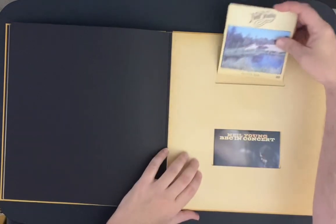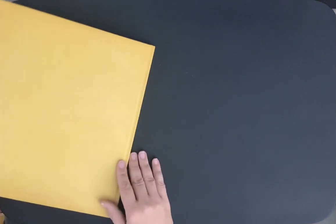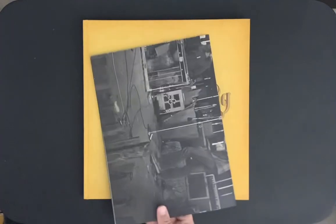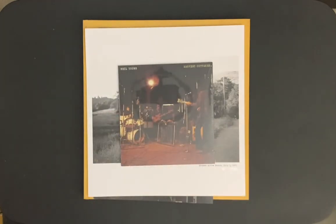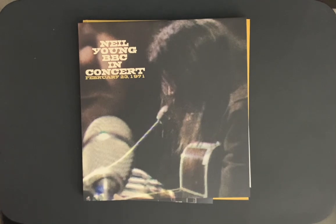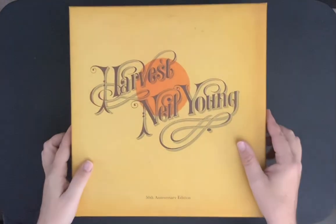Beautiful box set. It comes with the documentary, the BBC in Concert on DVD, also on vinyl, a hardcover book, a nice poster, a numbered lithograph — that's very, very nice. It comes with the 7-inch single Harvest Outtakes, the concert on vinyl, and of course the Harvest album remastered. It all comes in this really nice, well-constructed box — really good quality.